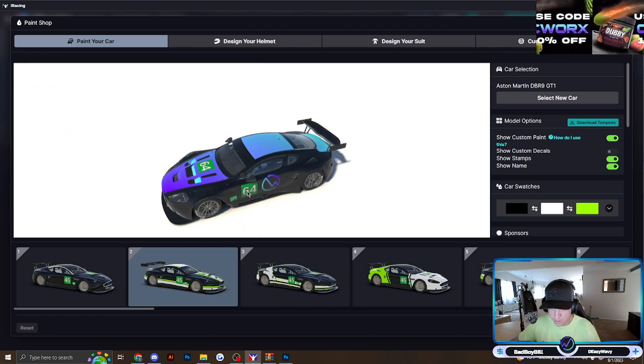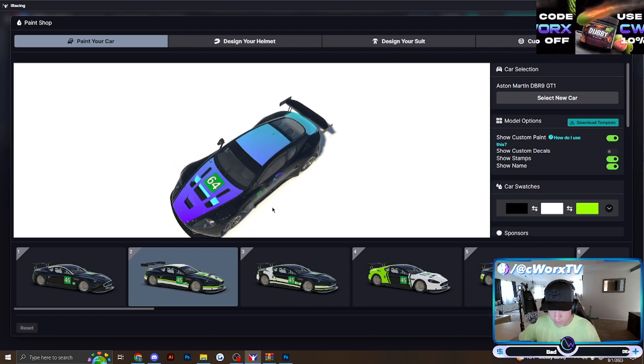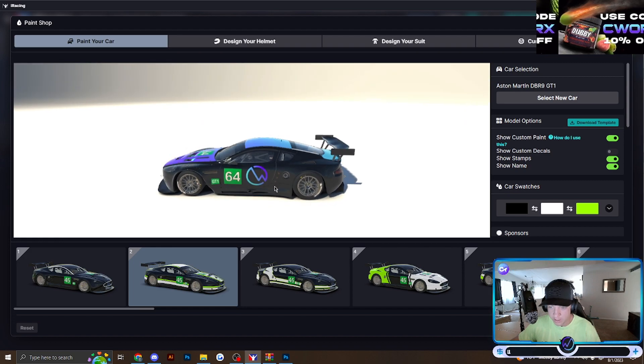So that's what we just made — we've got the logo on the side, the purple-to-blue fade, and the black car.